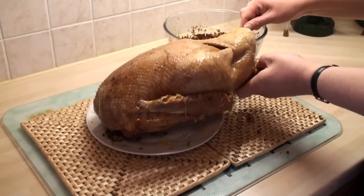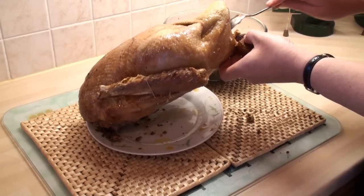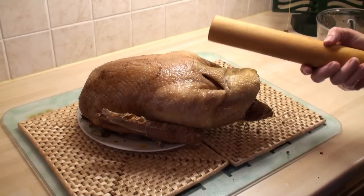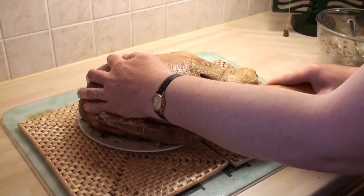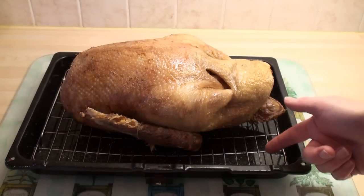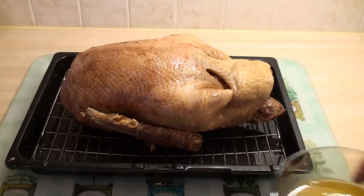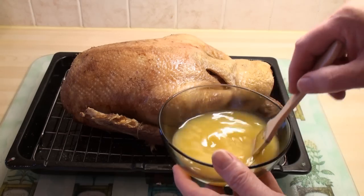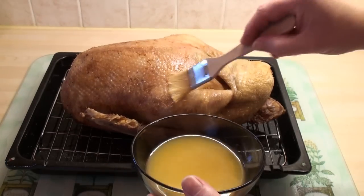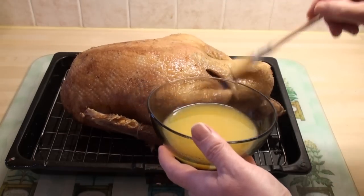So I'm now ready to stuff the bird — I'll pop the stuffing in through his backside. I've got all the stuffing in and I'm going to make sure it's pushed to the front of the bird using the rolling pin — just ram it in and push it right to the front. Now I've got the bird on a trivet in my roasting pan and I've added about a quarter of an inch of water to the bottom. I'm going to baste it with a mixture of one cup of orange juice and a quarter of a cup of honey, which will give it a nice sweet texture and a beautiful golden brown colour on the skin.